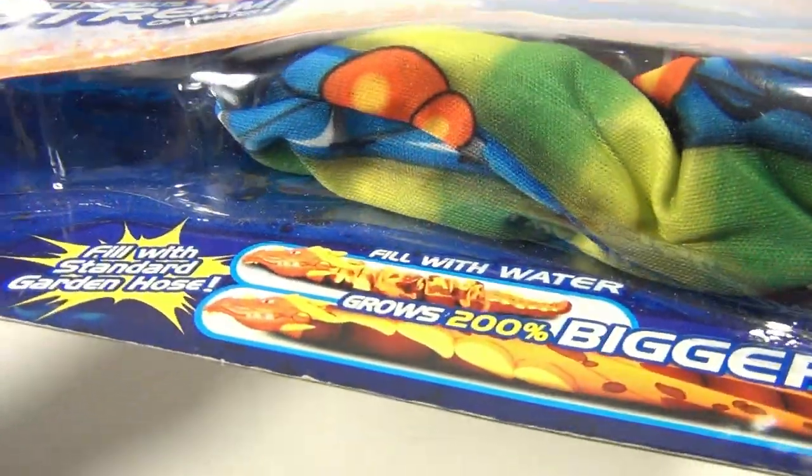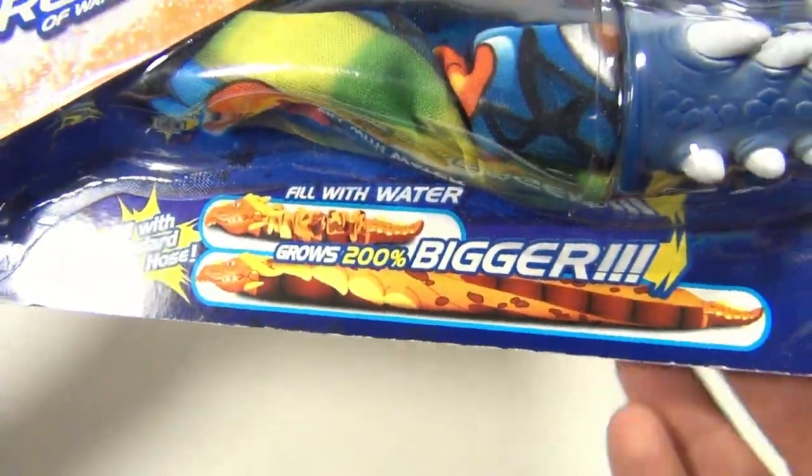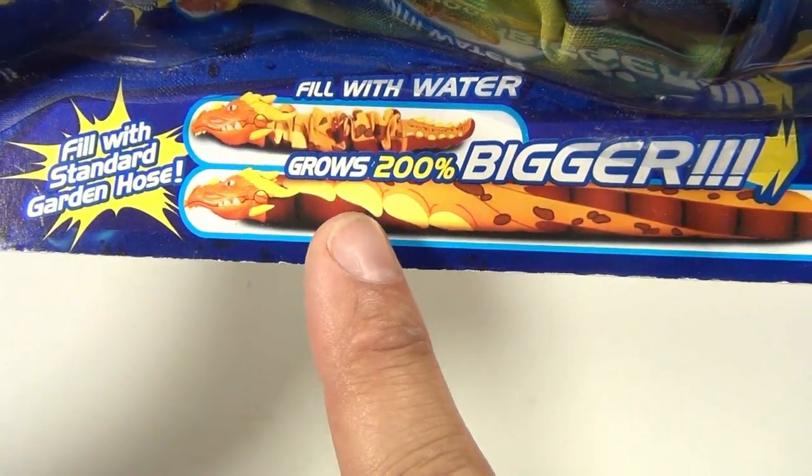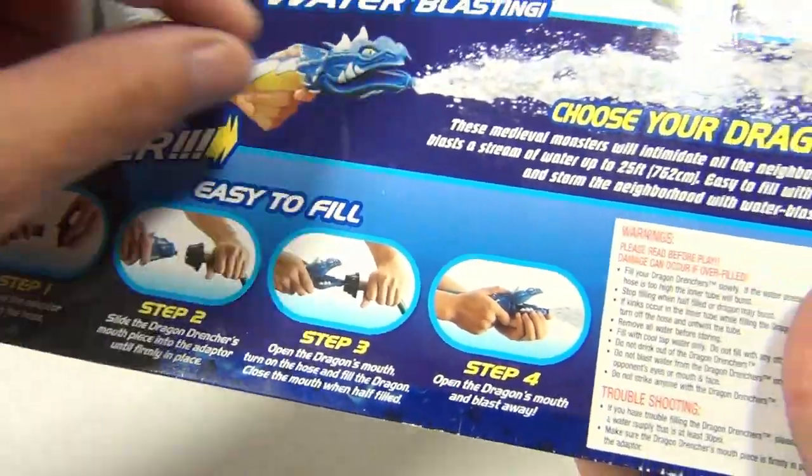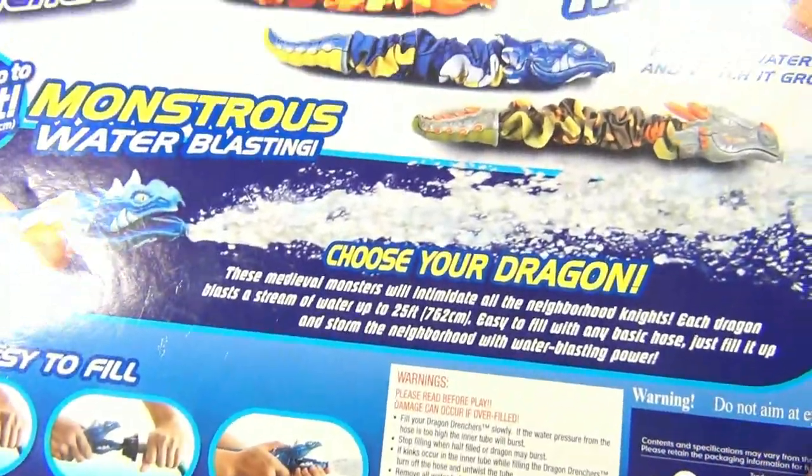His body is green and orange. What you do is fill it up with water, hook them up to a hose, and look how big they grow. Then you contract the head to the tail and it squirts out the water — see that? Pretty cool.